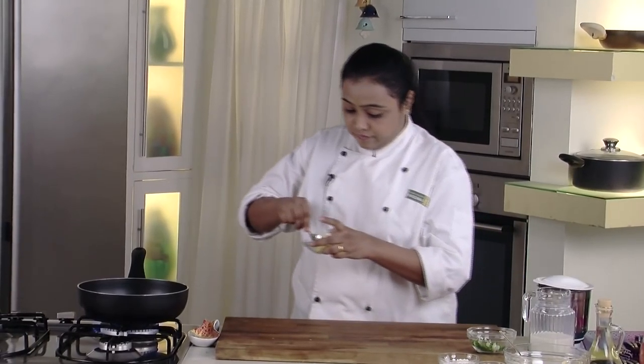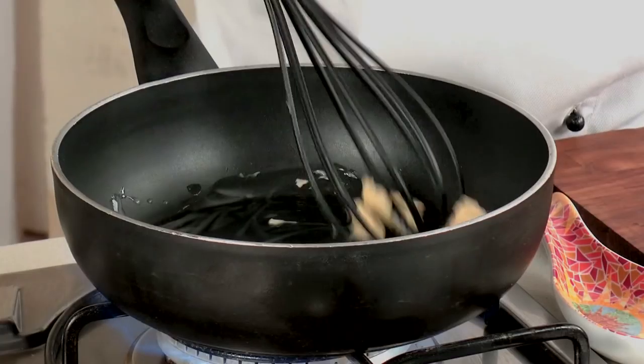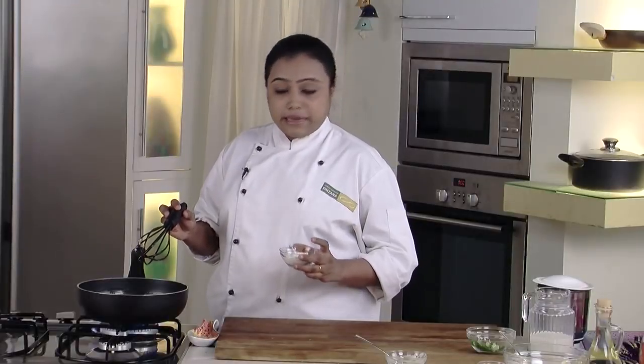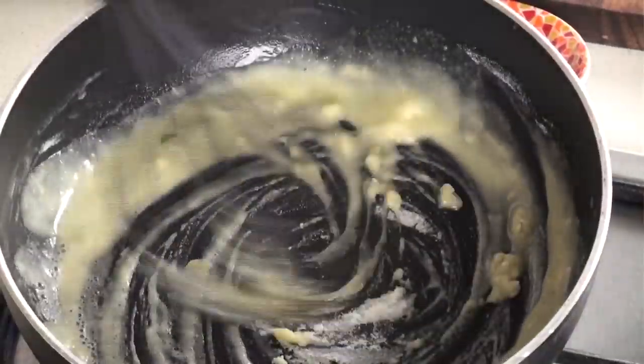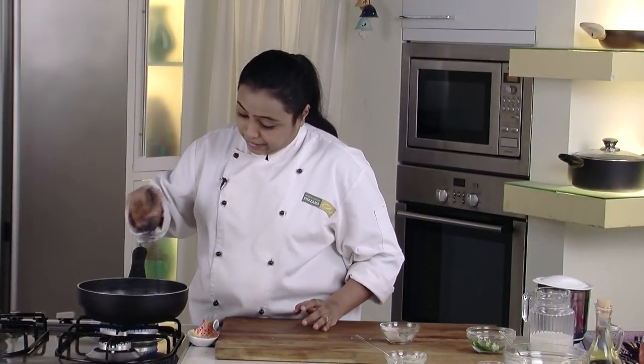Now in a non-stick pan we will heat some butter. Just wait till the butter is melted. Butter is nicely melted — we will add some refined flour to it. Make sure that you mix it properly so that there are no lumps in the mixture. Just whisk it nicely.